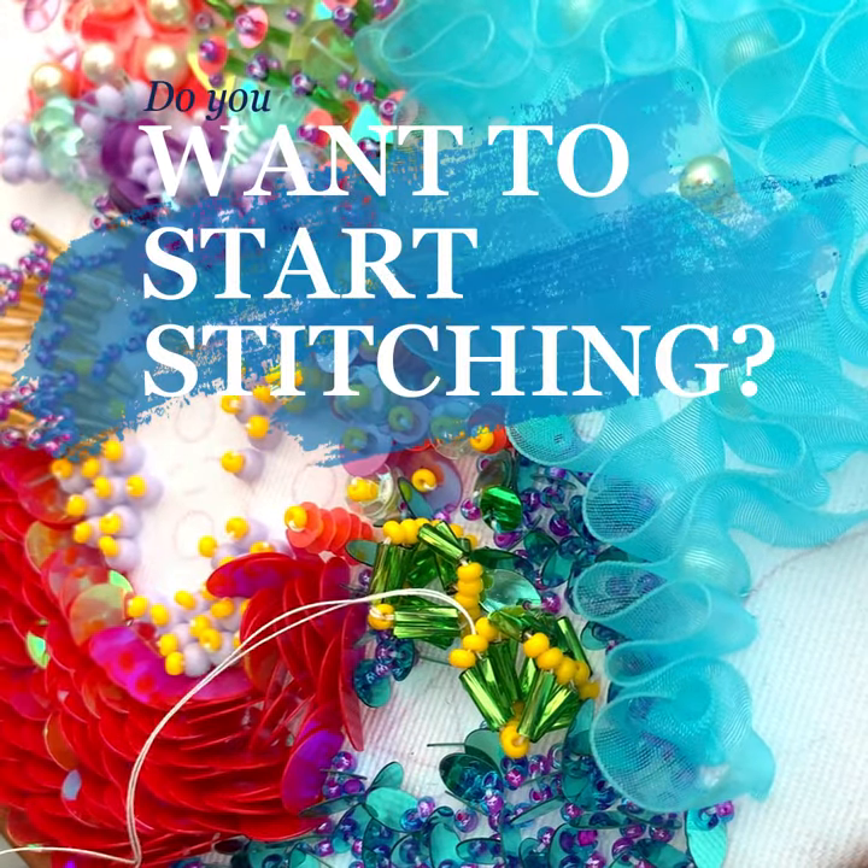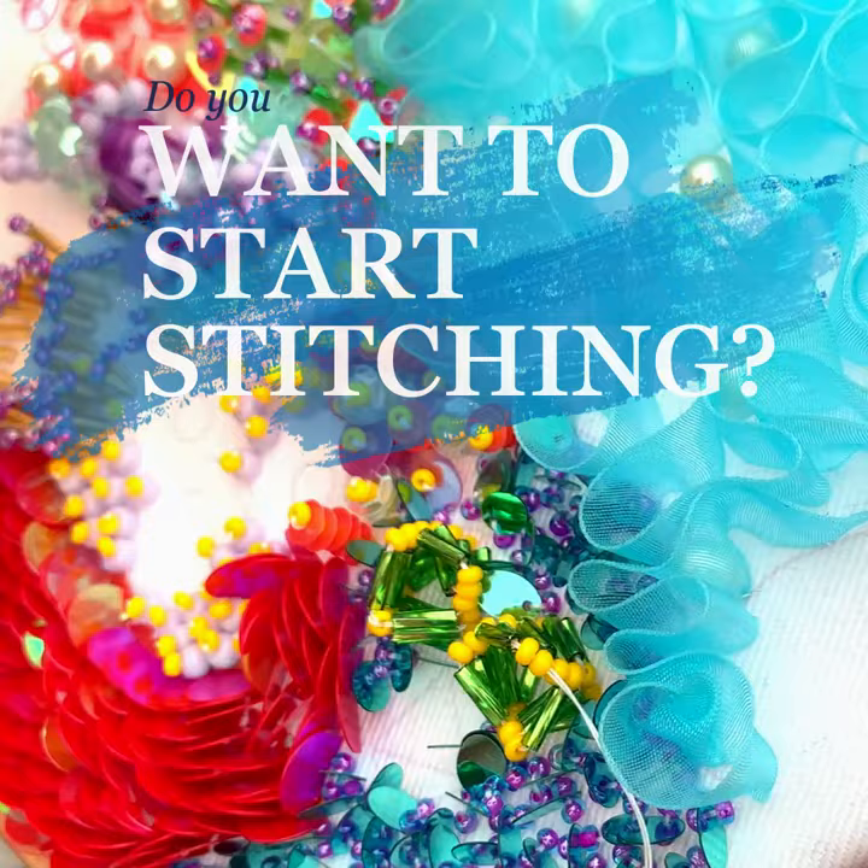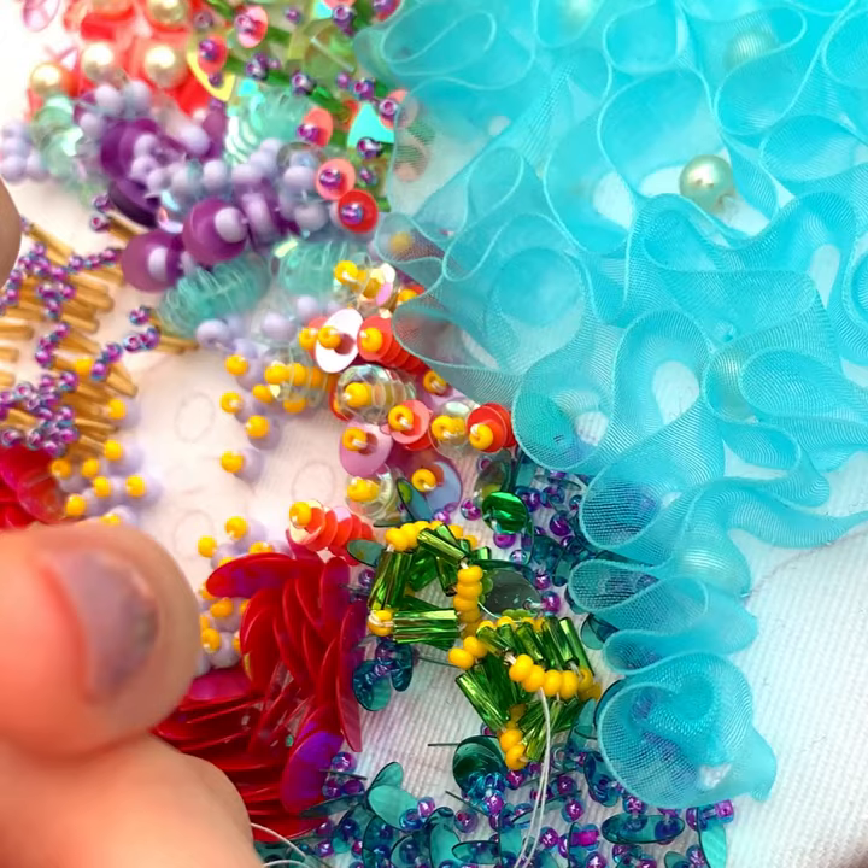Do you want to try your hand at some of these specialist embroidery techniques but feel a little daunted by them? Are you wondering what the best embroidery class to take first is for beginners?